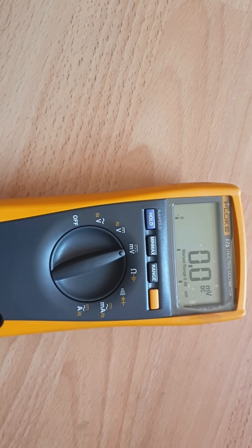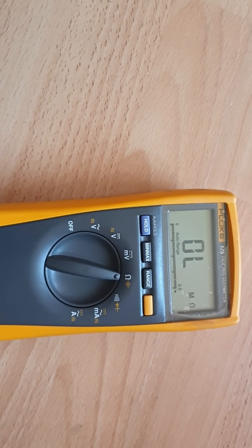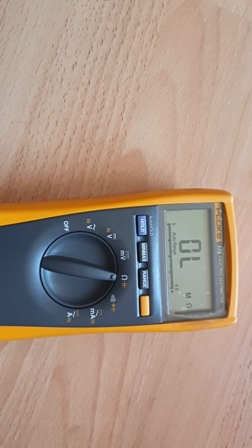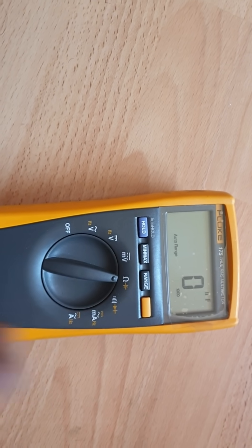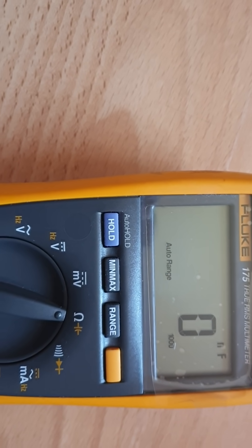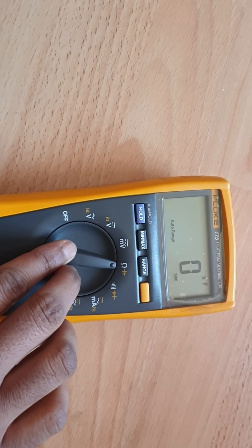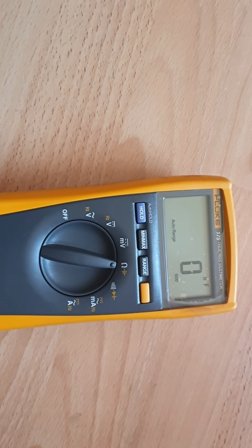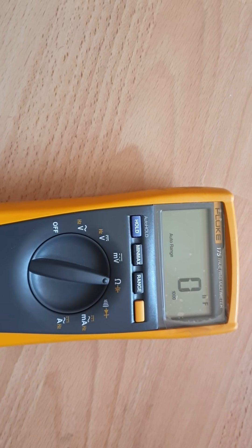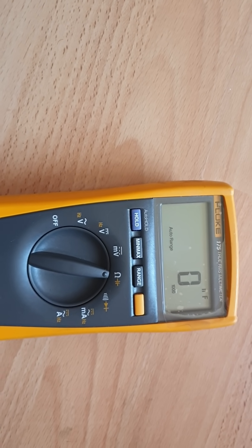If you want to measure DC voltage in millivolts, go to that position — it measures in millivolts. If you want to measure resistance, go to that position. For capacitance, press the yellow button; it measures in nanofarads. If you use a microfarad capacitor, the unit will automatically change to microfarads.